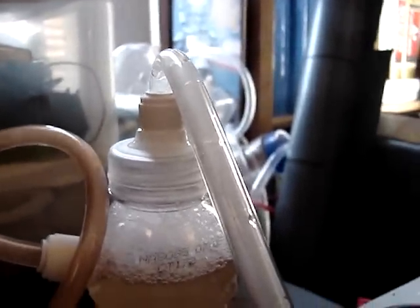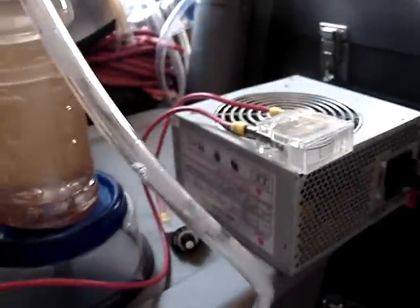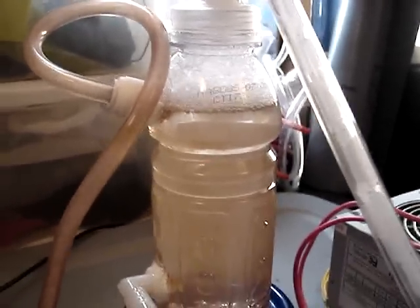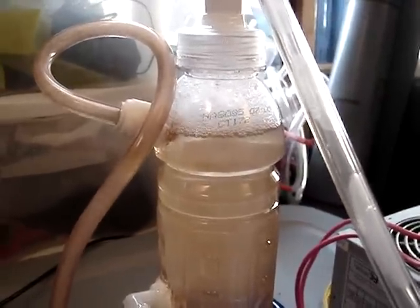Because every once in a while there are a few bubbles coming through this hose. I'll just lower the water level a little bit and then go to the pet store and see if I can find something to keep the bubbles down.